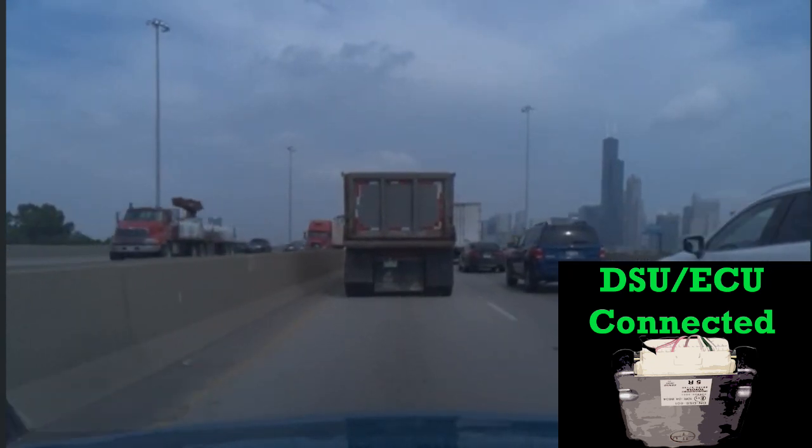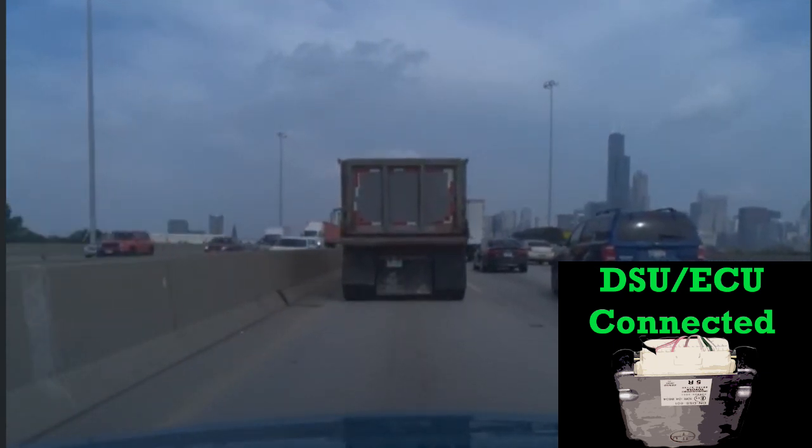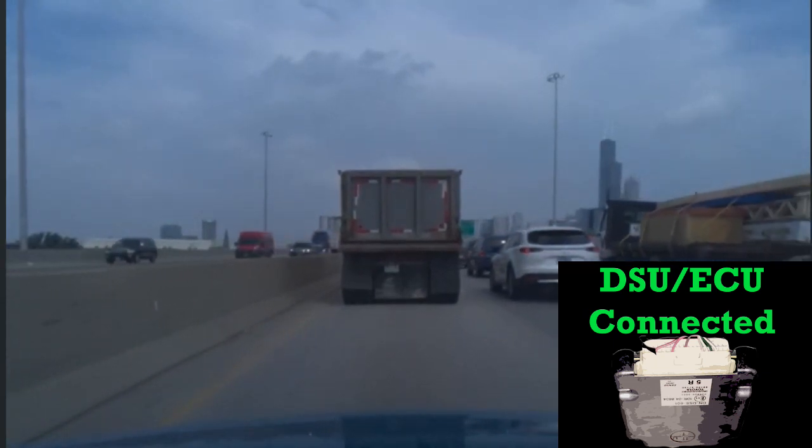Overall I'm really happy with the disconnection. Just know that with normal drives there's going to be a greater gap with the lead vehicle, but when it comes to stop-and-go traffic the gap is far more closed with the EON in control.